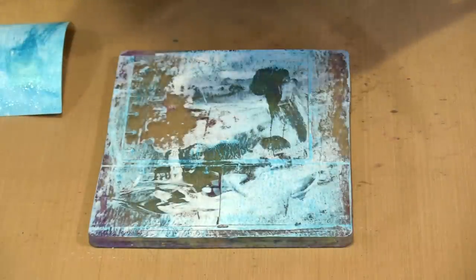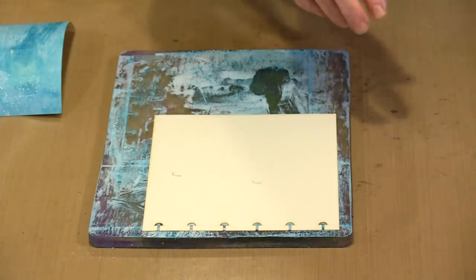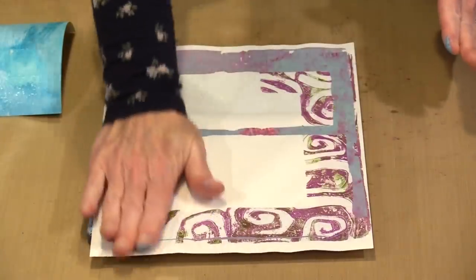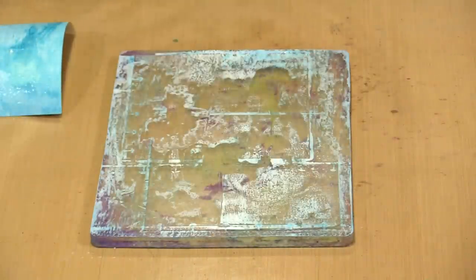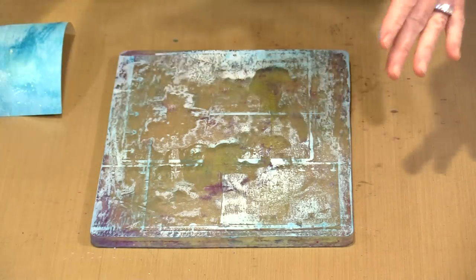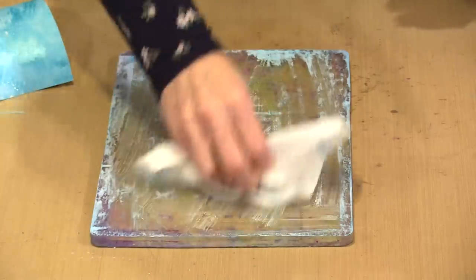I'm going to print another page because there's a fair amount of paint on here. The whole page doesn't have to be covered — it really doesn't make a difference. I'm going to brayer off this excess paint, and I am going to take a second to clean up the plate. Ordinarily I would not do this, but for the purposes of what I'm trying to show you it's important that I work from a fairly clean plate. So I'll just go ahead and wipe the bulk of this up.